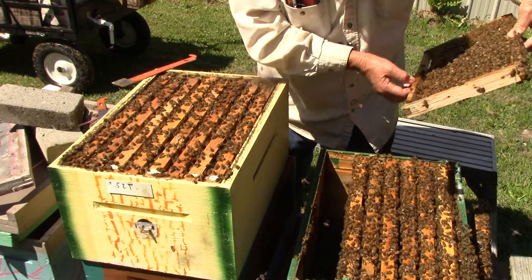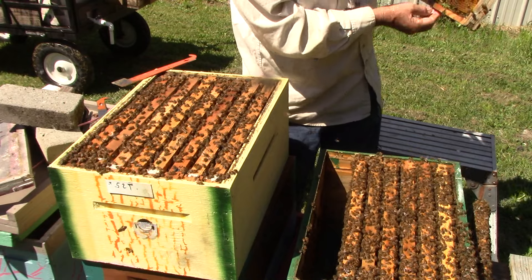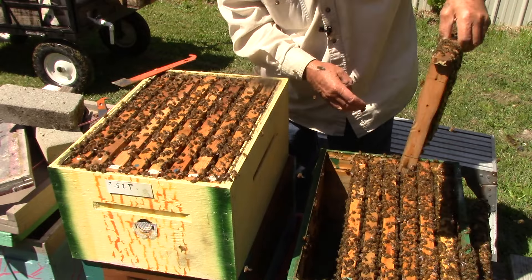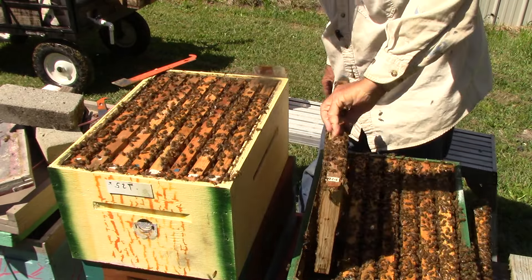This one here has pollen and not much more. We haven't had a honey flow, so just a little bit of nectar over here. This is pollen over here. And this is empty space for the queen to come back and lay in.